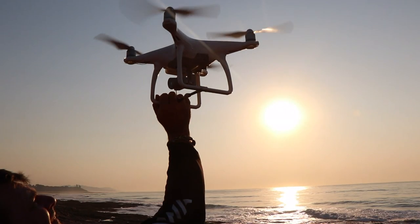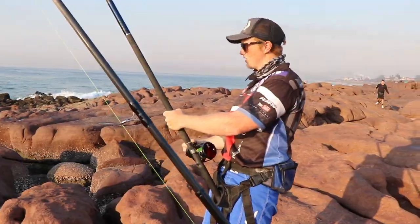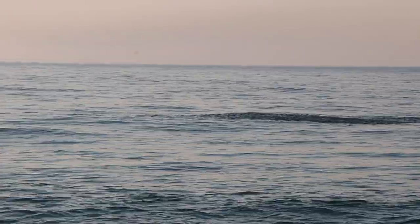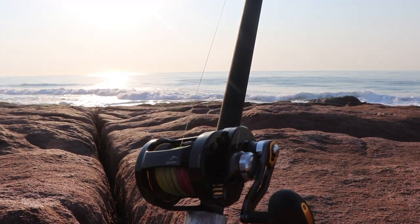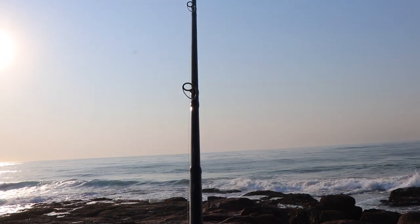Drone fishing in South Africa is fast taking off, even though there are a lot of silly comments happening all over the social media network. This is definitely a facet of fishing that will keep on growing. A lot of our coastal areas don't allow for us to cast over the back bank, and this is where a drone plays an ideal role.